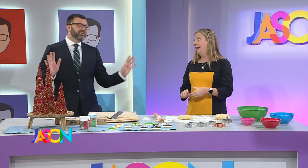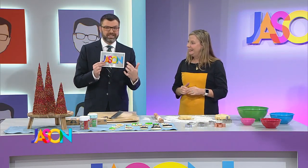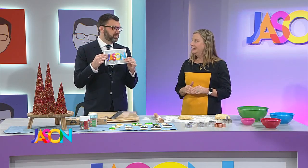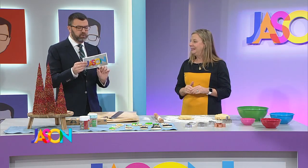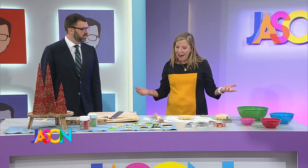Before we start, the audience knows we tell them everything — all the behind-the-scenes stuff. When I get a card like this from the producers, it's usually filled with information about the segment. This is how good of a guest you are — there's one sentence on it. It just says 'make cookies.' That's how good of a guest you are.